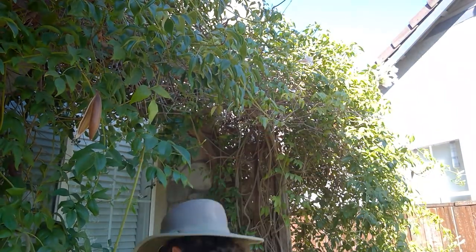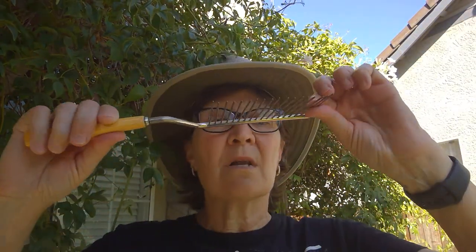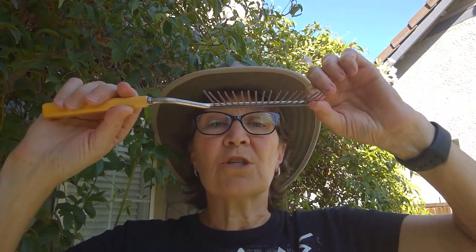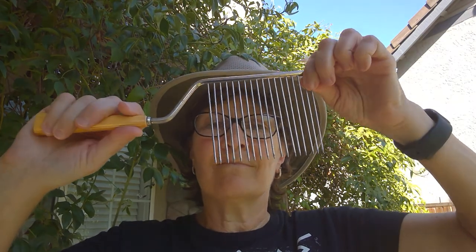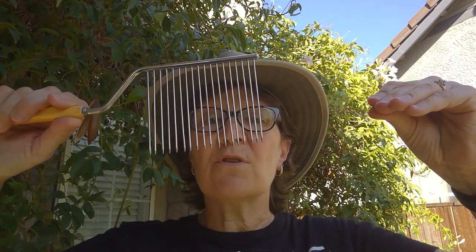Coming back with artifact number two. Artifact number two is not a hair accessory or tool — it was used in the kitchen. If you've ever had angel food cake, angel food cake is very spongy, and if you use a traditional knife it depresses or squishes down the angel food cake. So this is an angel food cake slicer. You would put it in the cake and slice it like this so that your angel food cake didn't get squished. Artifact number two is an angel food cake slicer.